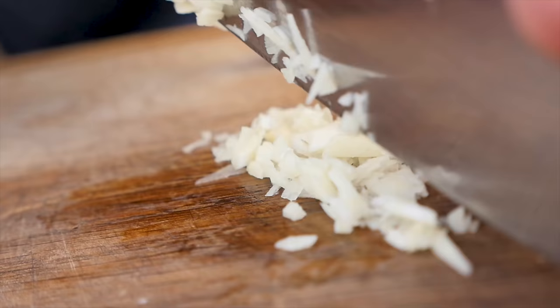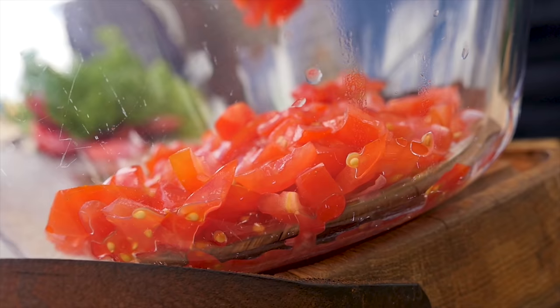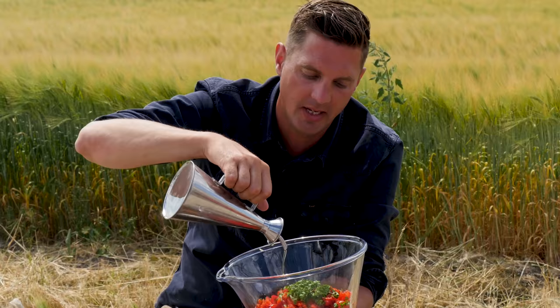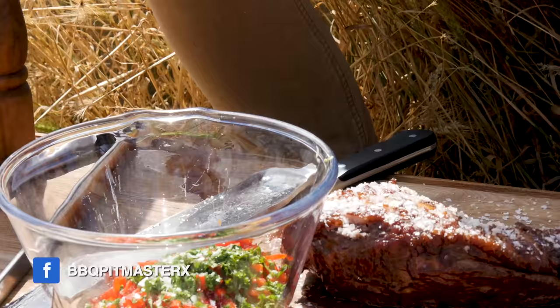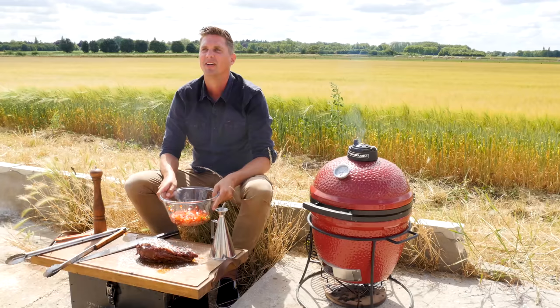While we're waiting for our steak to rest, let's make a salsa. First, we're going to chop fine one clove of garlic, then one shallot, ten cherry tomatoes, one pointy red bell pepper, and also some fresh parsley. Add five tablespoons of extra virgin olive oil, a pinch of salt, some fresh ground black pepper. Now toss that all up.